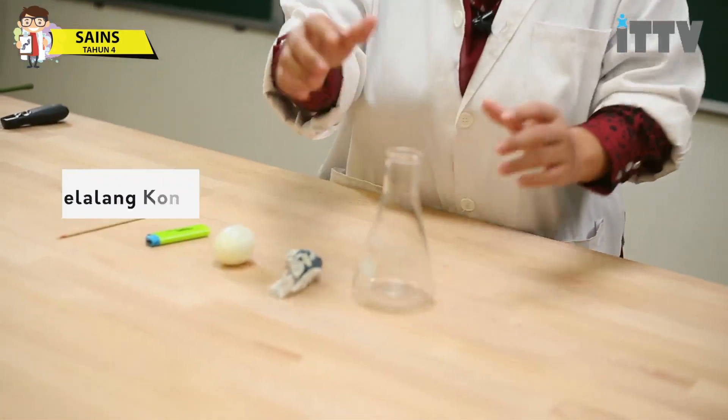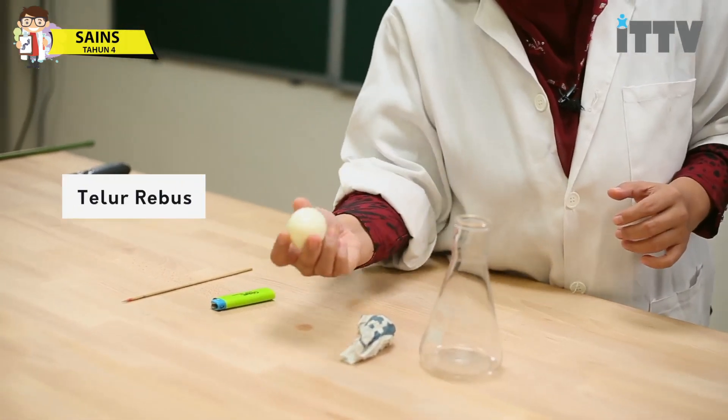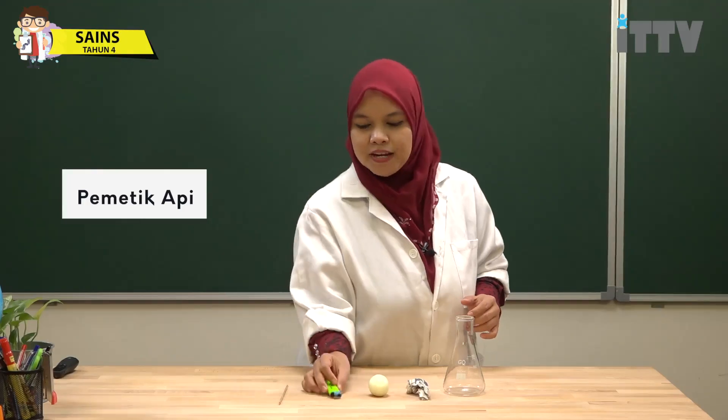Alat-alat yang diperlukan. Yang pertama, kelelangkun. Yang kedua, surat kabar. Yang ketiga, telur ayam yang telah direbus. Yang keempat, kita perlukan pemetik api. Dan yang kelima, satu lidi satik.